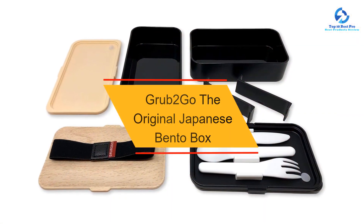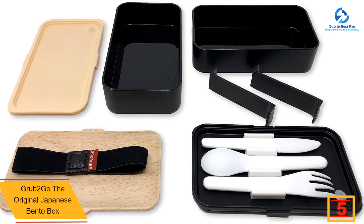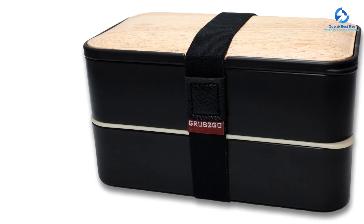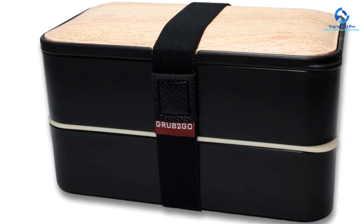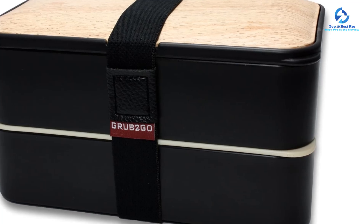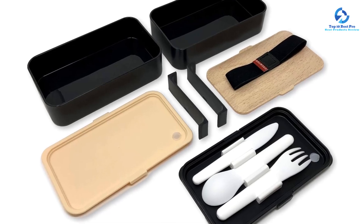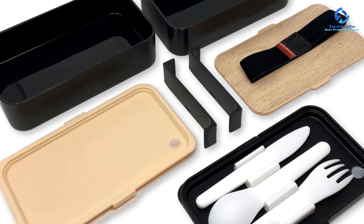At number 5, we have the Grub2Go Original Japanese Bento Box. Fully equipped with a set of utensils, this bento box can travel to work or a picnic with ease. It has two generous compartments that can be modified with two adjustable, removable dividers, great for keeping side dishes separated or sectioning fruits away from more savory foods. Also included is a small lidded container for sauce or dressing. We liked how snug the lids are on the leak-proof tiers, but felt that young children would have a hard time opening these boxes. Note that dividers will not prevent liquids from running between compartments, so take care when packing sauces or soft foods like yogurt or pudding. A larger model is also available for heartier appetites.